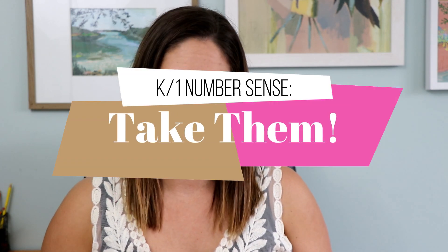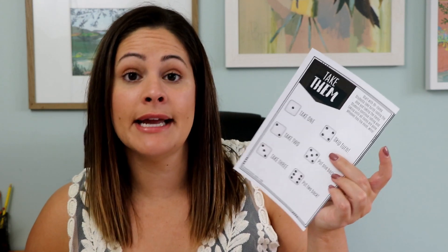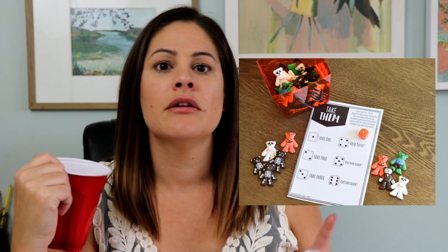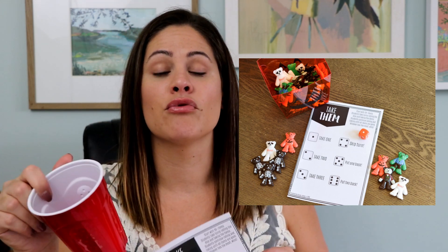This first game is great. It's just going to have students grabbing items and counting them up and comparing them with a partner. The game is called Take Them, and all you need is this little recording sheet here. All you need to play is a die and 20 items of some kind that you can store in a little cup. I'll share pictures of how I did this seasonally with Halloween erasers you can grab at Target. The little bears in this photo are from Oriental Trading, but you can just throw 20 or so of those items in a cup to play.